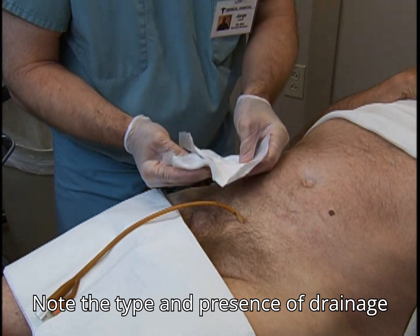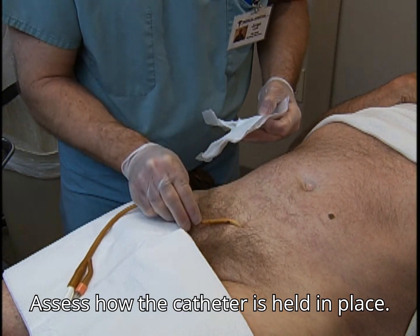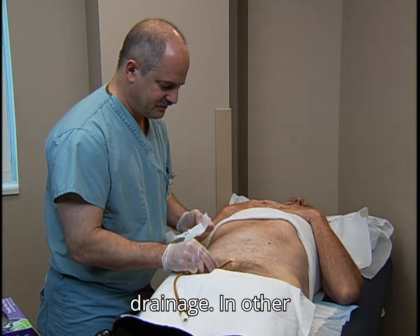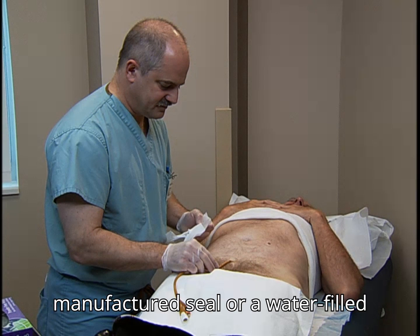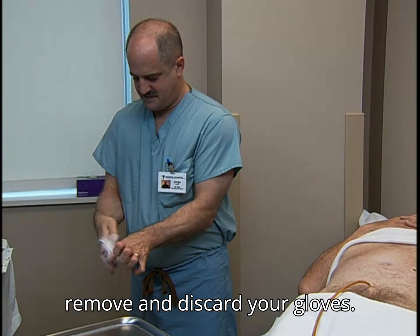Note the type and presence of drainage and check for signs of inflammation. Assess how the catheter is held in place. If sutured, look for redness or drainage. In other cases, it may be retained by a manufactured seal or a water-filled balloon, much like an indwelling catheter as seen with this patient. Then remove and discard your gloves.